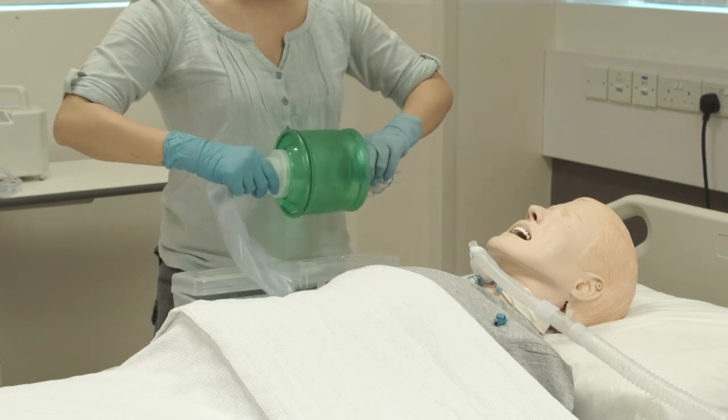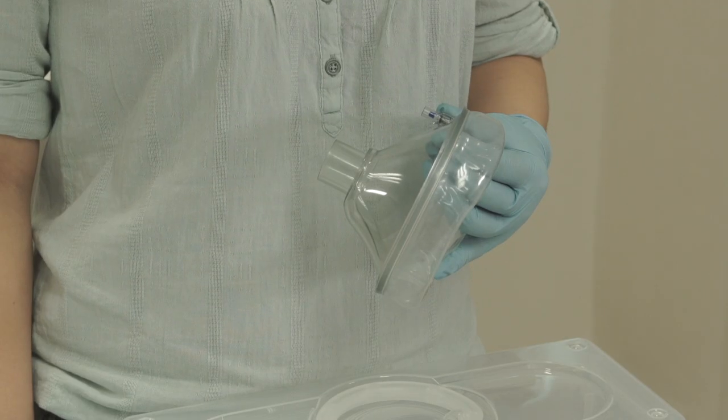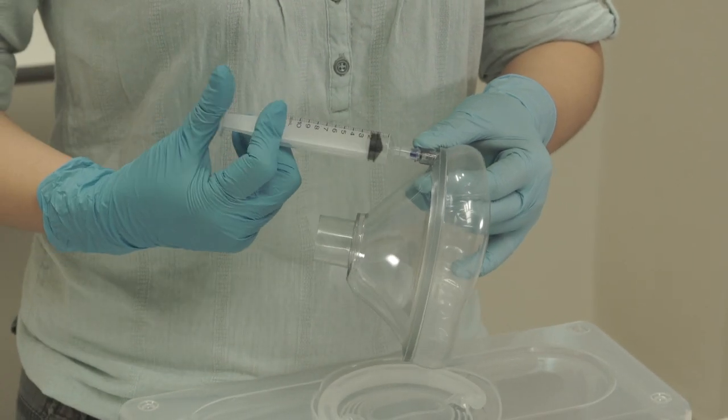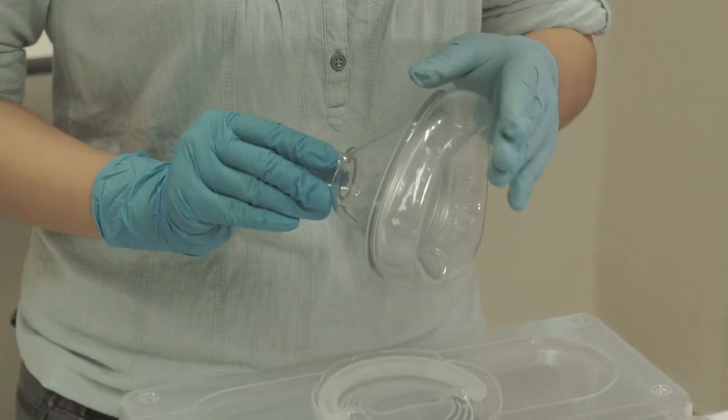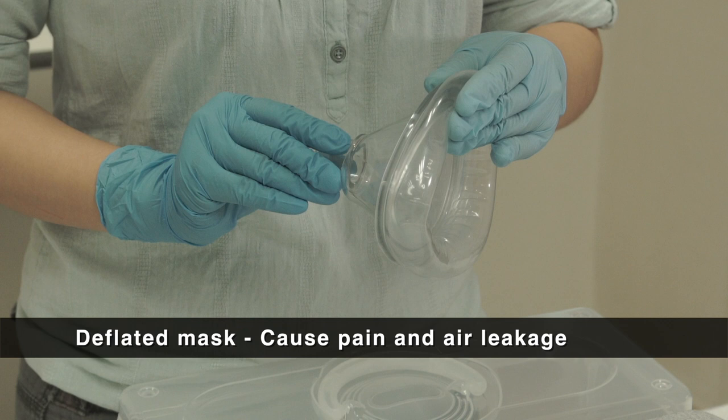Assemble the Ambu Bag and check for self-filling. Ensure that the face mask is well-inflated, and inject more air if needed. A deflated mask may cause pain and air leakage.